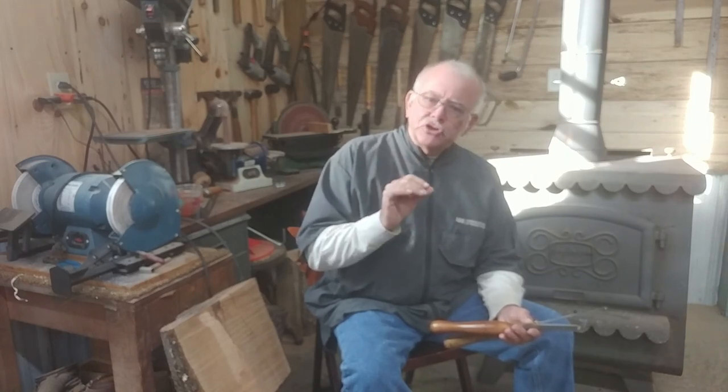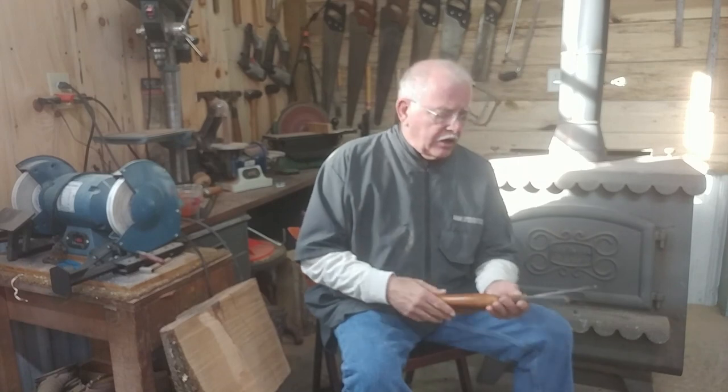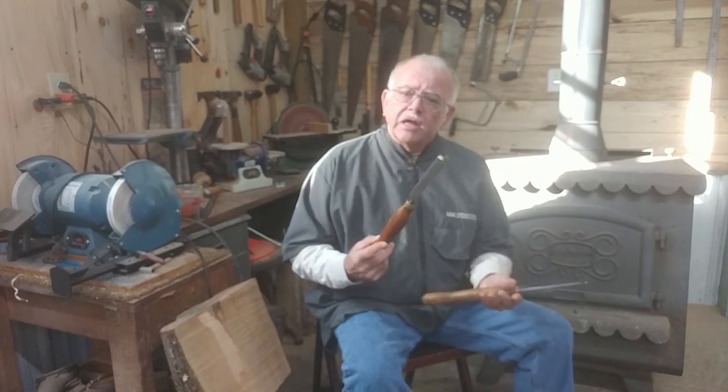Welcome back to my wood shop. Today I want to clarify something we've covered in a couple of videos — the tool rest height adjustment and how to really set that up. The two tools I'm going to introduce today are the roughing gouge and the parting tool. These are used a lot in spindle turning, and you also use the parting tool in bowl turning.